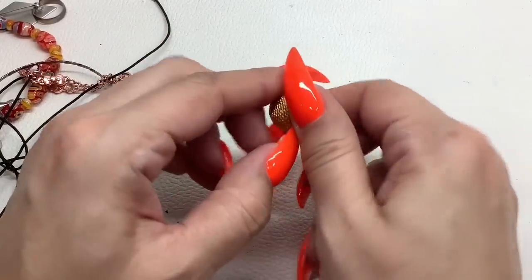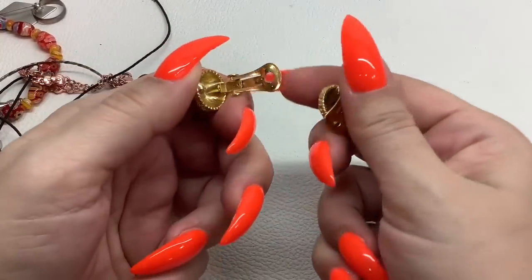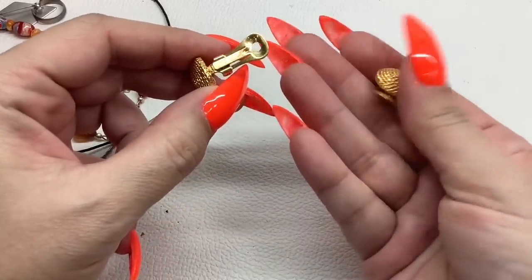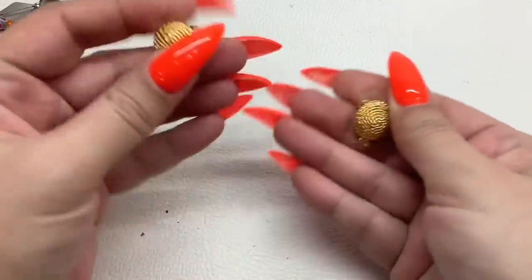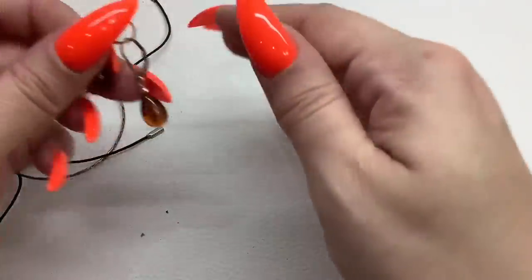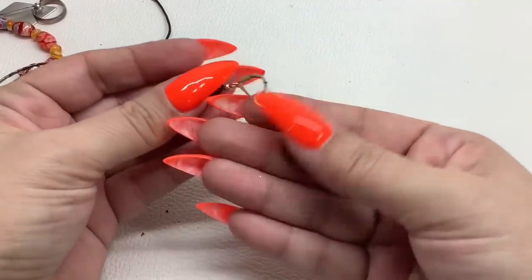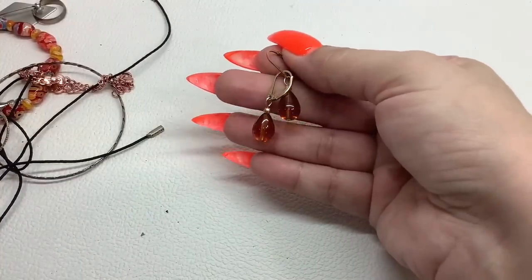Looks like we have a little clip-on pair right here — I don't see any maker marks, they're like a little woven button, gold tone — four dollars. Then we have these lever backs — just an acrylic brown stone — three dollars.